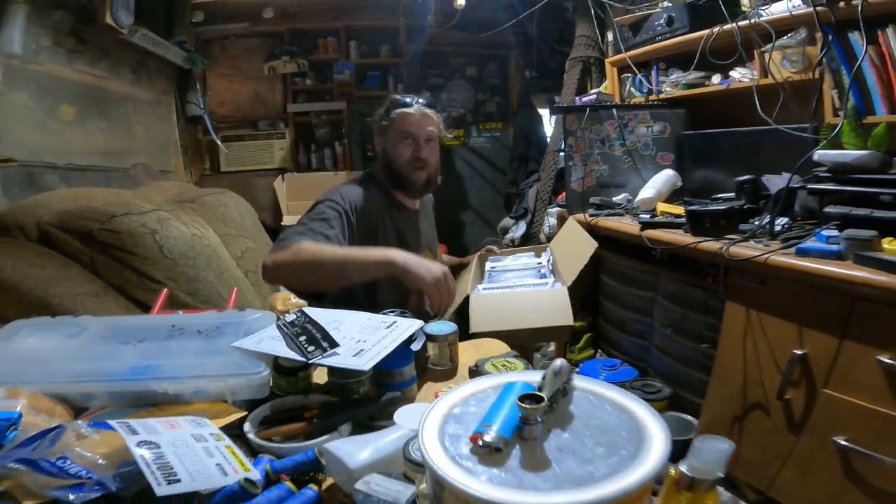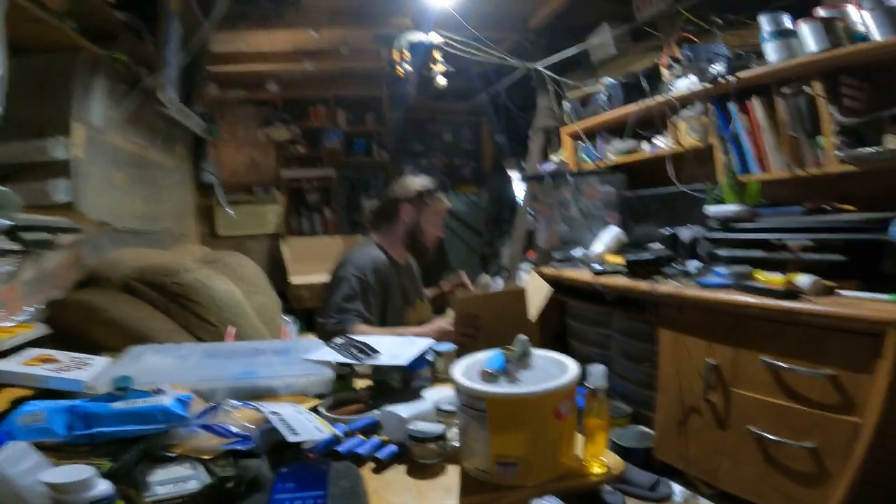See you guys in the next video. Thanks for watching. Adios. This is where ESCs come to die.